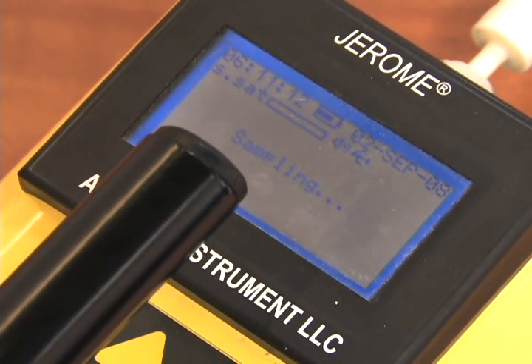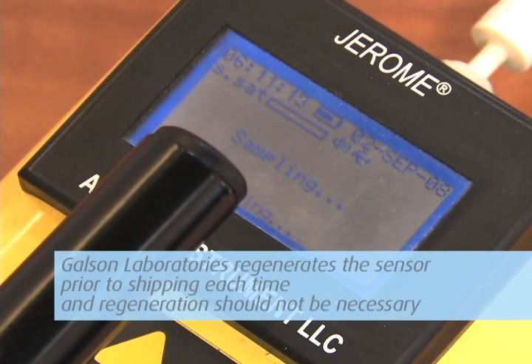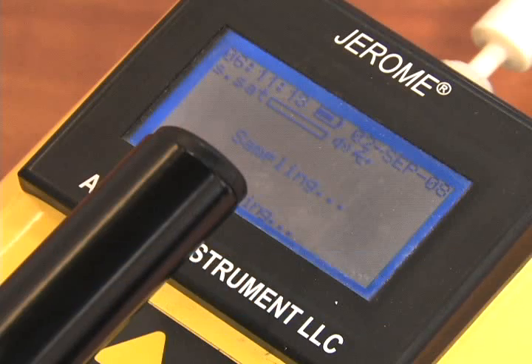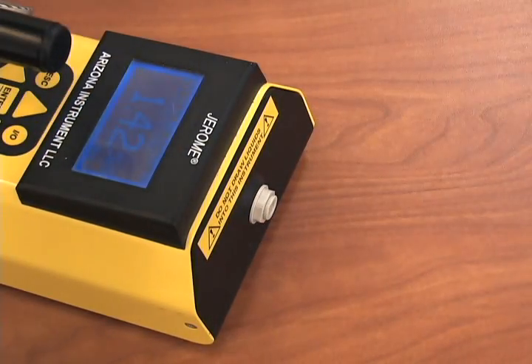If it doesn't, the sensor should be regenerated. Galson Laboratories regenerates the sensor prior to shipping each time and regeneration should not be necessary. However, if it is necessary to do so, remove the zero filter and follow these steps.